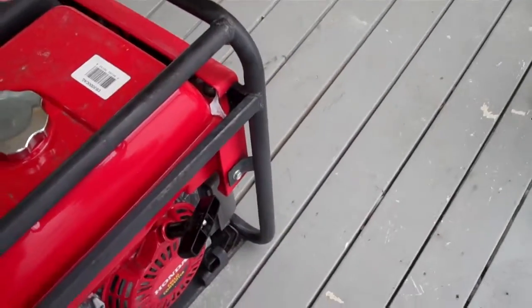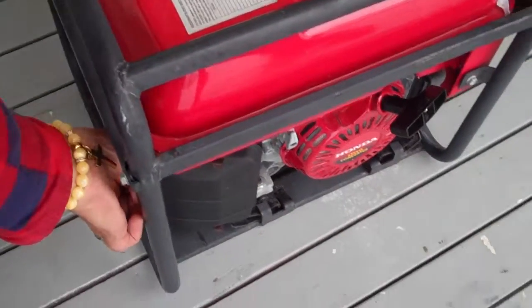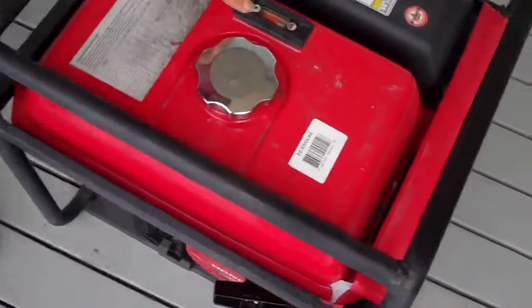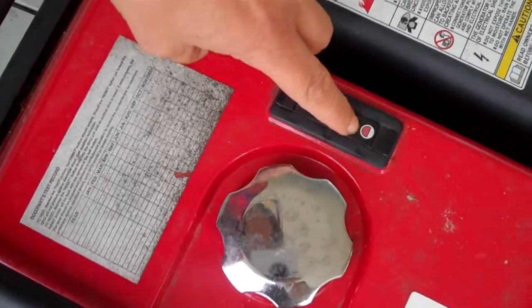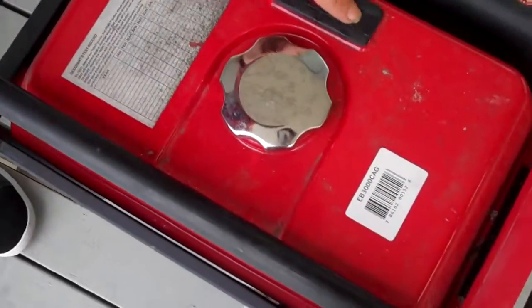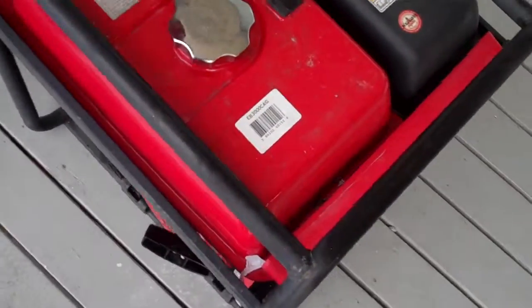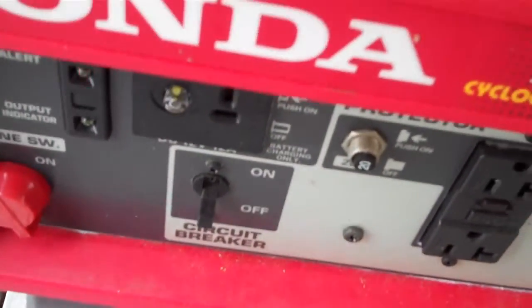There you go. Let it run for a little, then push the choke in just a little, then push it all the way in. Now it's running. That's your throttle — you can take it up or all the way down. Then turn your fuel off.